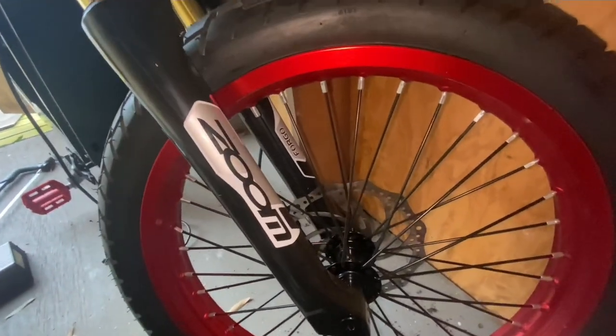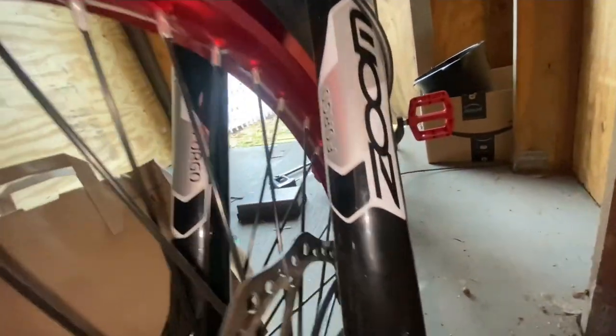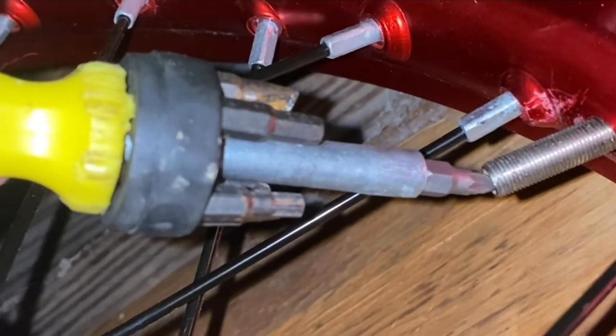We also have a rear shock on here. Here's a close-up look at the forks. Links to all the products will be in the description. We also have a front spacer on the front brake — the brakes came with the kit.